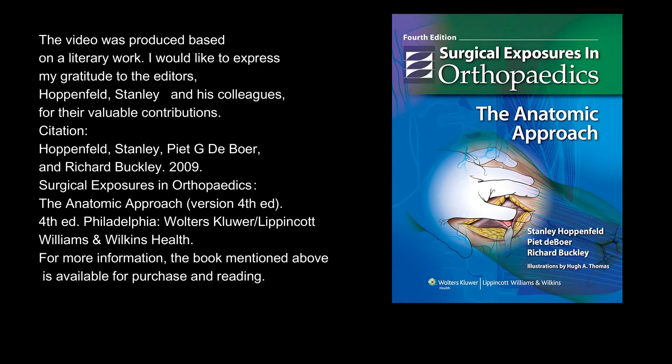The video was produced based on a literary work. I would like to express my gratitude to the editors, Hoppenfeld, Stanley and his colleagues, for their valuable contributions.